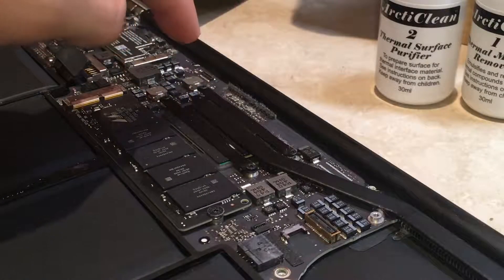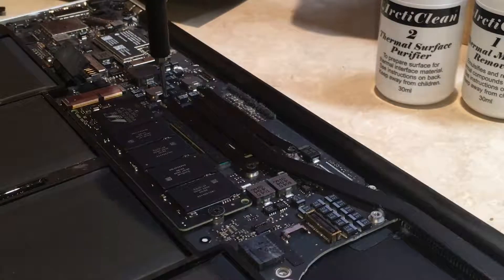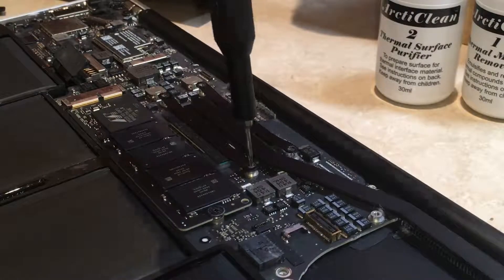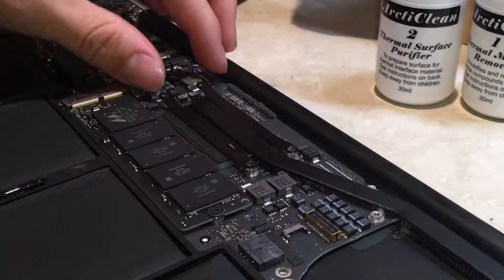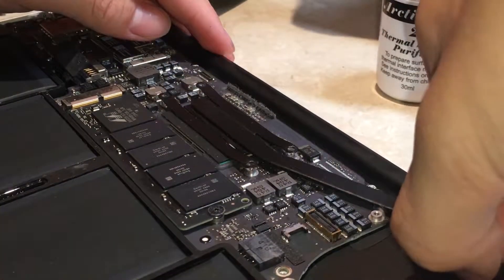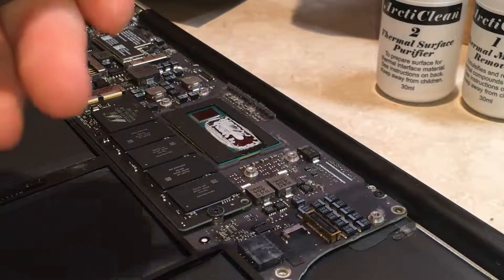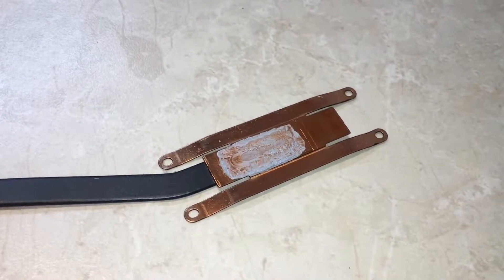Now remove the four T5 Torx screws securing the heatsink to the logic board. Gently lift it up — and we've got a removed heatsink. First we want to remove the excess thermal paste from the heatsink.